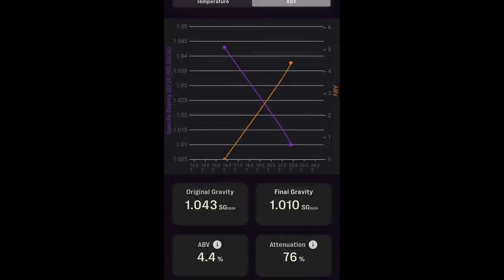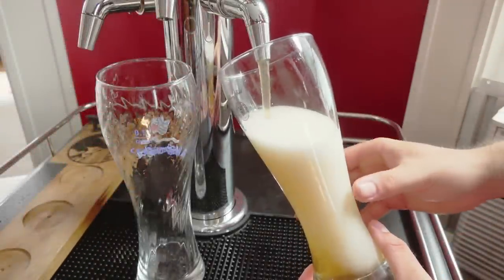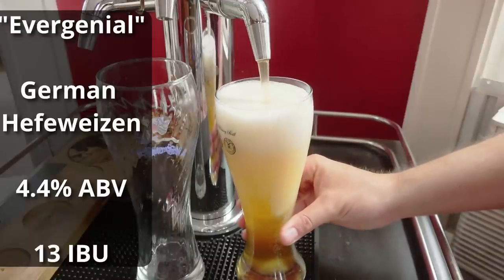Fermentation on both batches was impressively quick. The Lallemand Munich Classic ripped through this beer in about three or four days and reached final gravity a few days earlier than the Imperial Stefan did — likely just due to having more cells. That said, I saw the same exact final gravity of 1.010 on both batches, both completed after only about seven days at 72°F. Even though the beers seemed pretty good, I conditioned for a few more days and kegged on day 10. The beer is called Evergenial and comes in at 4.4% ABV and 13 IBUs.